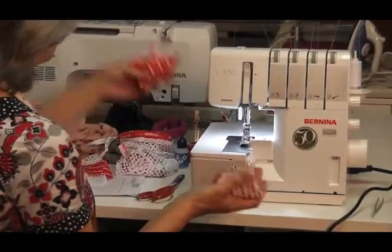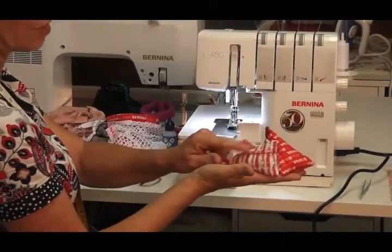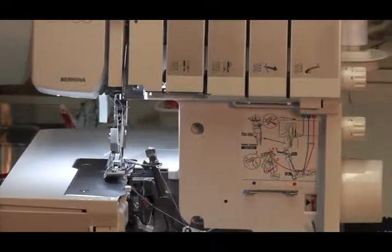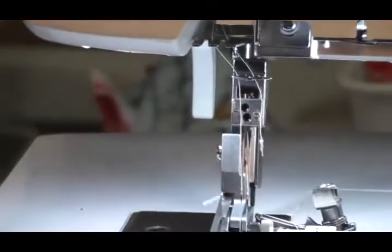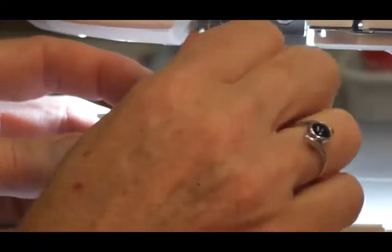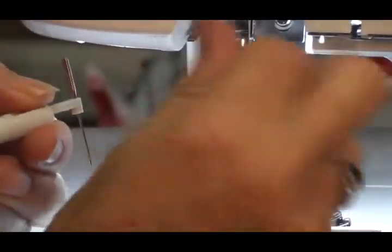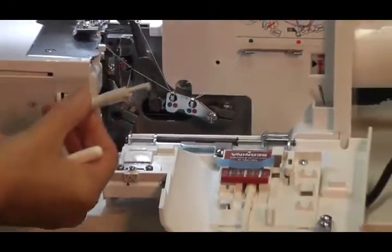Today we're going to be making some little fabric weights — these are used for putting on your fabric when you're cutting it out. We're going to do a stitch called a flat lock. To set it up, turn your needles to the highest position, get your allen key screwdriver and needle holder, and we're going to remove the right needle. Pop the needle holder underneath, turn the allen key to the left so the right needle pops out, give it a shake, then tighten the allen key screw so it doesn't undo. Store the needle in the tool holder.